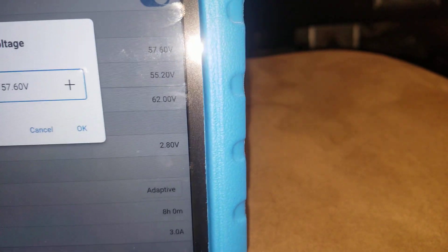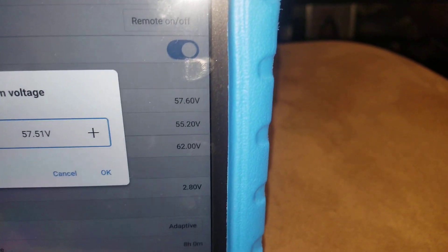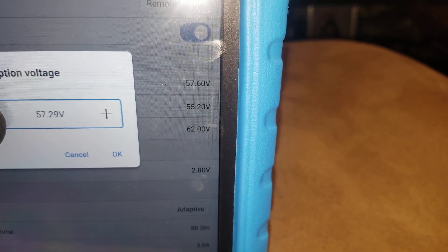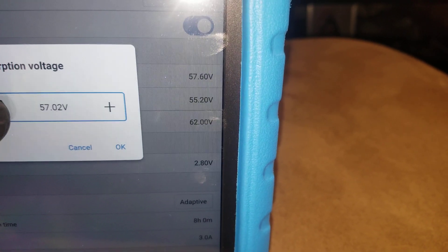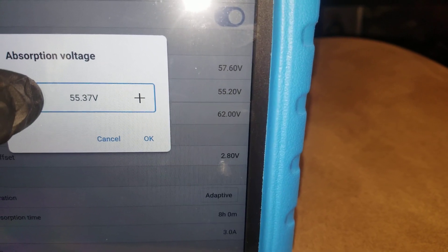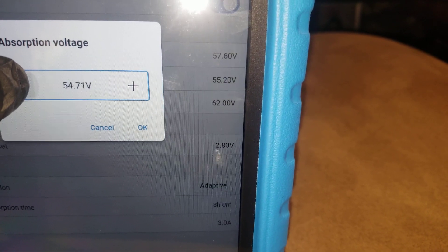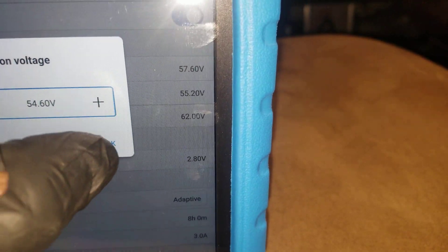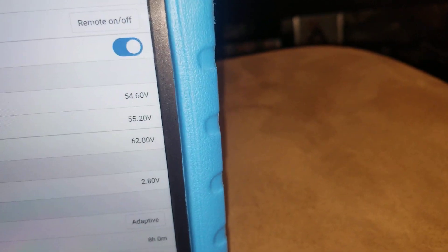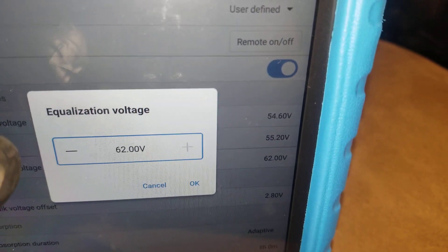We can come here and change our values to 54.6 volts. Sorry about the camera light. You can put a check mark in the corner here and set your float. For equalizing, we want to set the same values because you don't equalize these batteries.